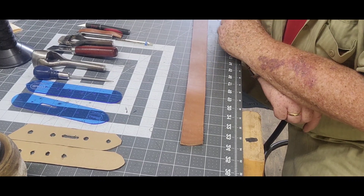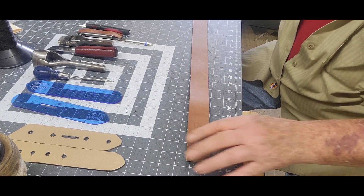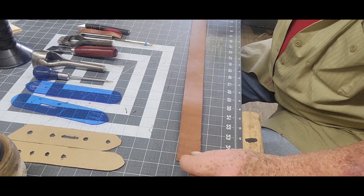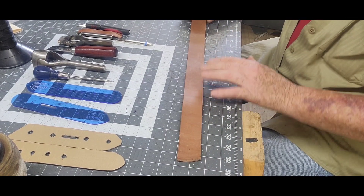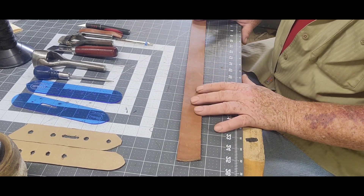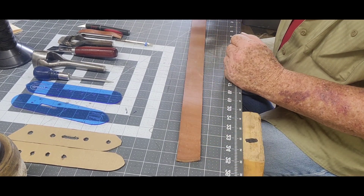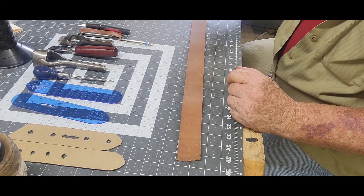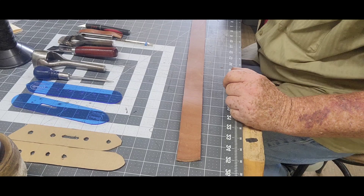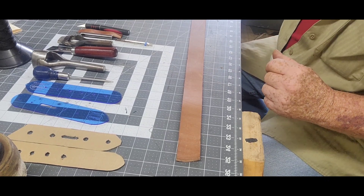Alright, basic things you're going to need: your belt blank. This one is 62 inches long. Like I said, I cut it out of a 9-10 ounce side. This can be tooled if you so desire. I like going with stuff that's already got the color to it. I've had issues in the past with using veg tan, dyeing it, going through all the procedures of sealing it, and it still transfers color onto the customer's clothes.